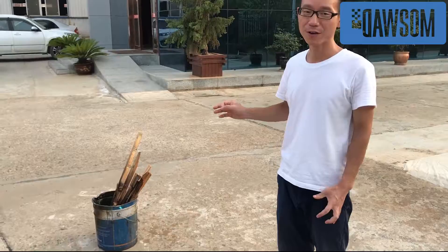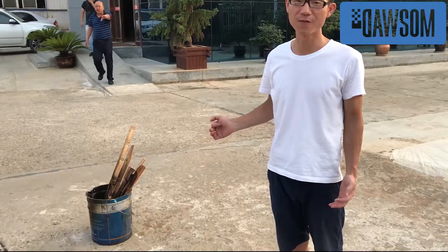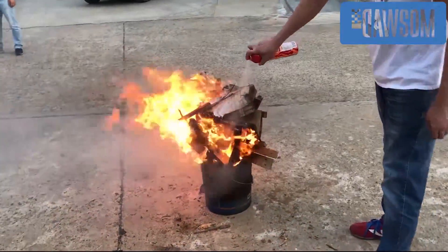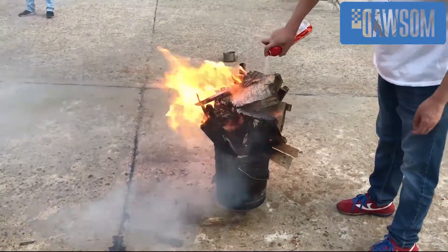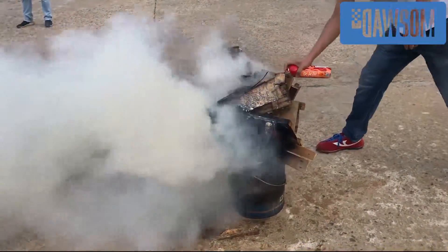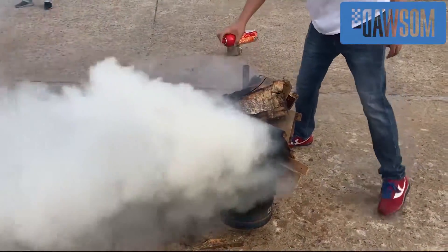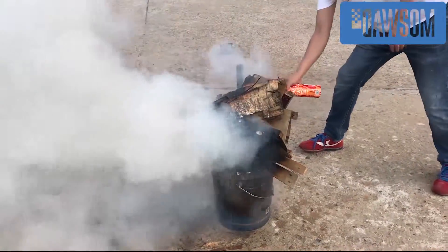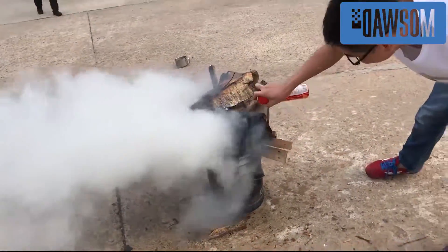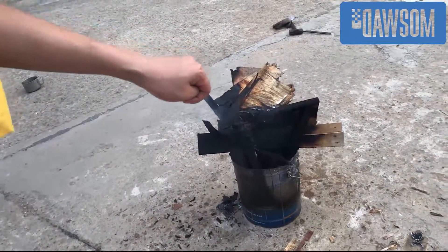This bucket will be lit, and we are going to use the product to put out the fire. Let's check it out. We just put out the fire in the bucket — it's very good.